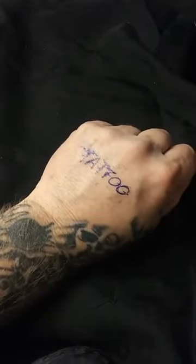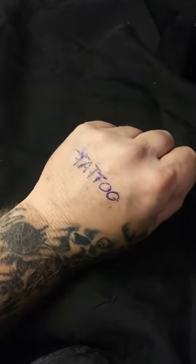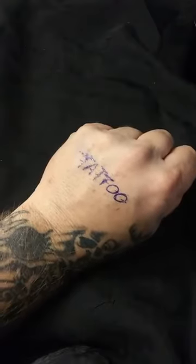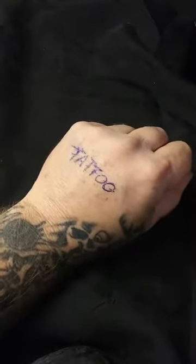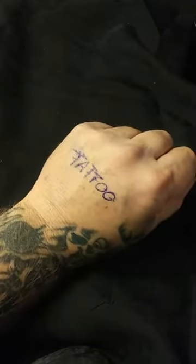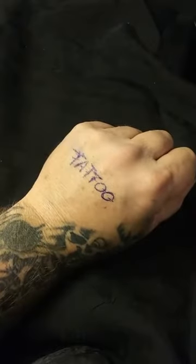Okay, so the second video we had — a lot of people were complaining that nothing holds the tattoo stencil on. Now, there are a lot of products out there that will hold the stencil on a little bit, but our Stencil Bond has been sold since 2012. It's been sold by major chains — Cam Supply, Killer Ink in the UK — all over the world.